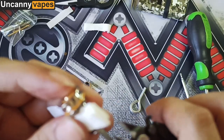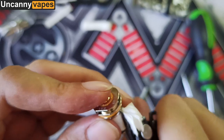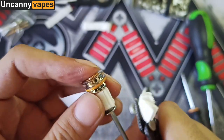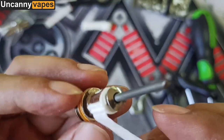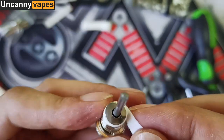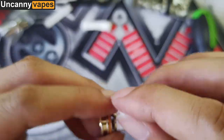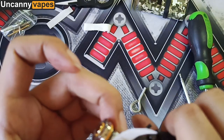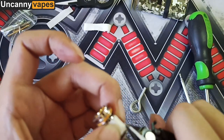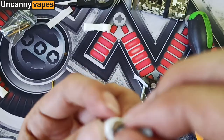Then cut the excess cotton. Remove the rod, then remove the inner cotton with a tweezer.